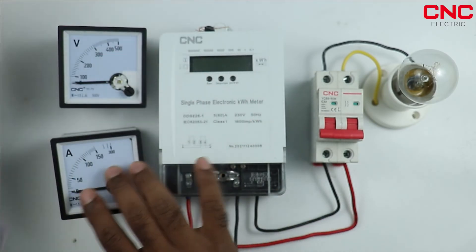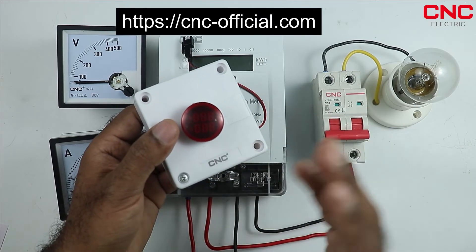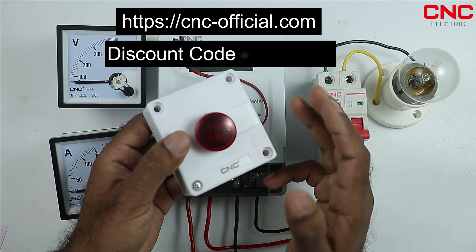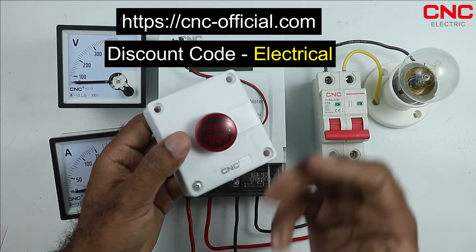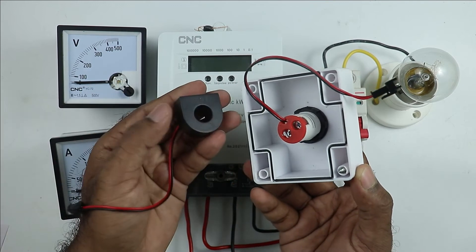I am placing this meter in a box. If you want this meter or any product from CNC company, I have provided a link in the description. You can go to the link and buy the products. If you use my coupon code 'ELECTRICAL' you will also get a discount.